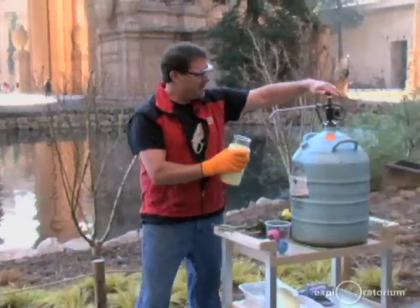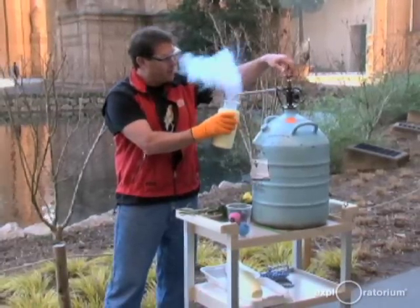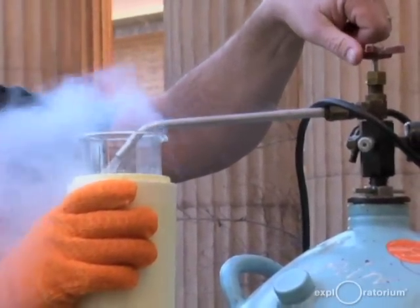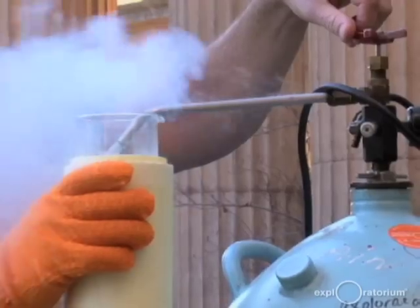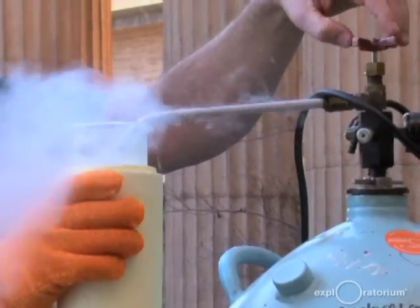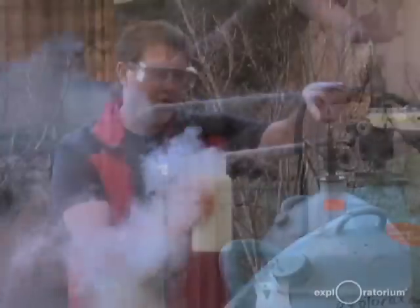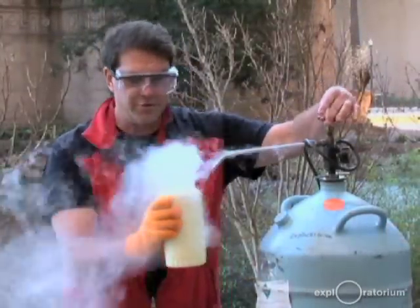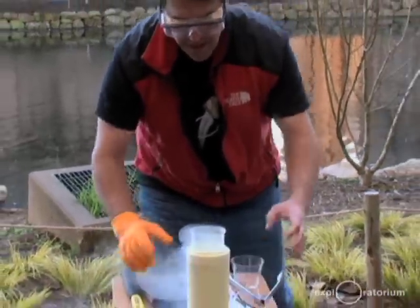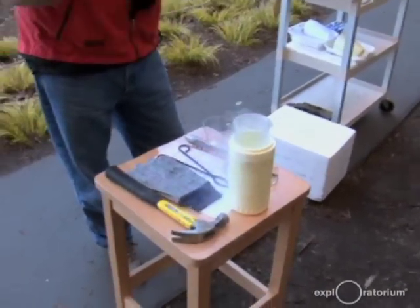I have a big tank of this stuff over here in a special insulated tank so it doesn't evaporate away. I'm going to pour it into my container. This stuff is really, really cold — about 200 degrees below zero Celsius, specifically -196°C, or about 320 degrees below zero Fahrenheit.